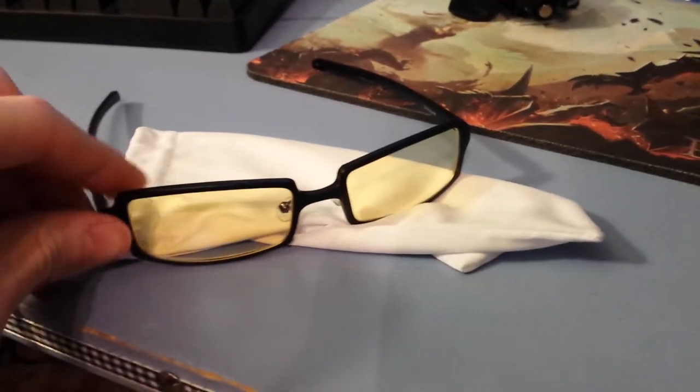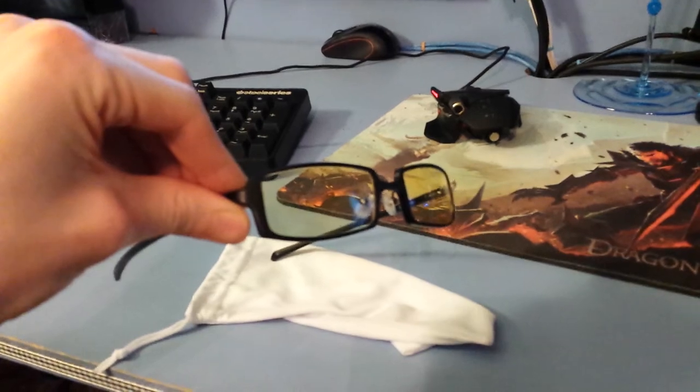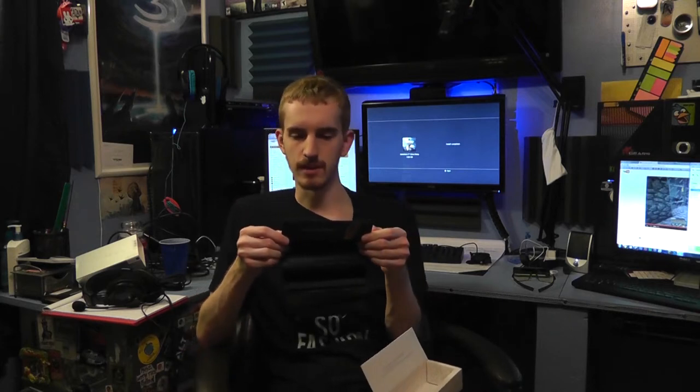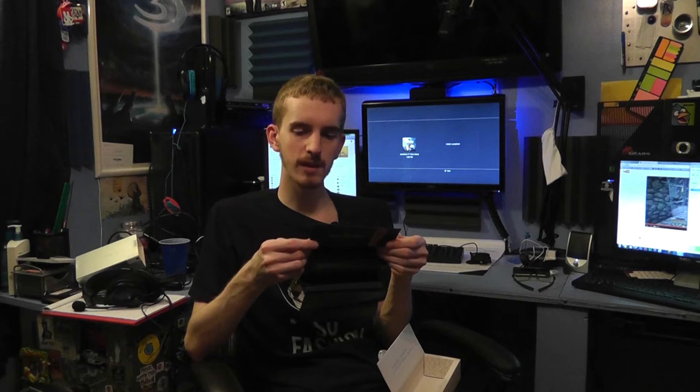The booklet says: Gunner Optics digital eyewear improves visual performance for many computer users. It's an excellent out-of-the-box solution for those with 20/20 vision or vision corrected to 20/20. Non-prescription Gunner eyewear is highly recommended for contact wearers or post-corrective surgery patients. Crystalline and amber lenses are precisely tuned with 0.2 diopters for digital screen viewing distance. If you're not completely satisfied, inquire about the Gunner RX program at Gunners.com. Basically, it's saying these are not prescription glasses, but they do have a prescription Gunner program available.